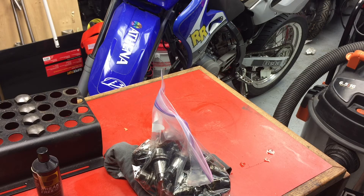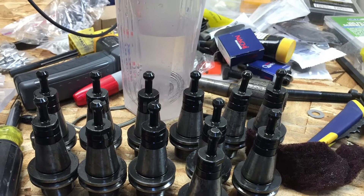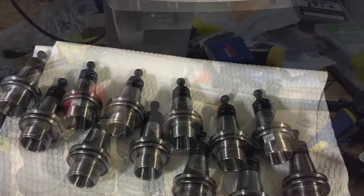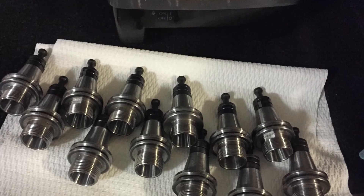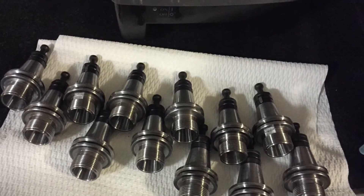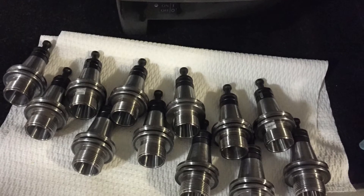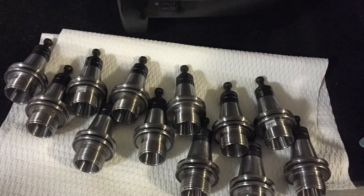So following the oil bath for these guys, I took some Scotch-Brite and scuffed it up a little bit just to remove the rust, then took it inside and used some Dawn dish soap and hot water, rinsed them off really good, then took them out and used the air compressor, blew them dry, and then threw some oil on them.